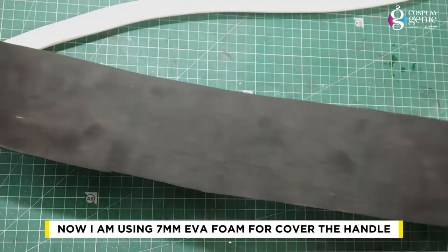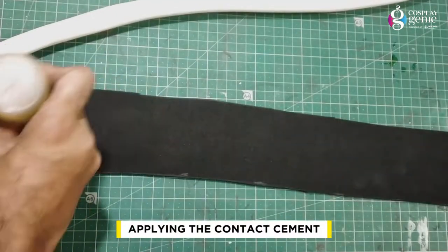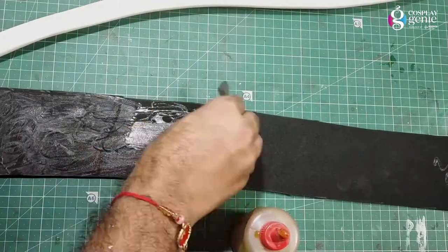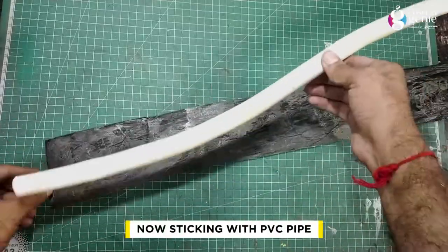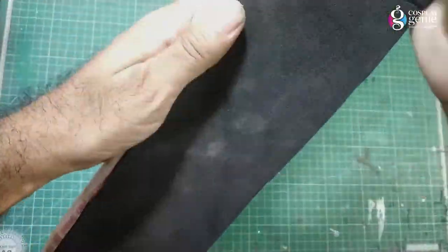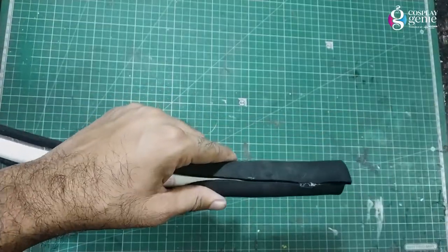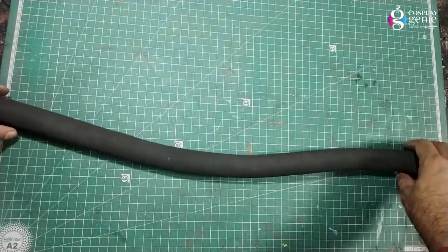Now I am using 8mm EVA foam to cover the handle. Applying the contact cement and sticking the EVA foam to the PVC pipe. Here the EVA foam covered pipe is ready.